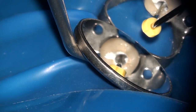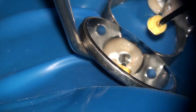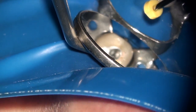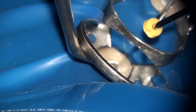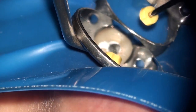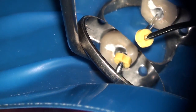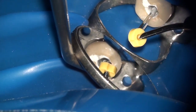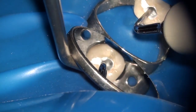Once the gutta percha has been seared off, a plugger is used to condense the gutta percha at the mid-root level. It's important not to place too much pressure on the dentinal walls. The goal is to only condense the gutta percha down to get a denser fill. Towards the end, you want to walk your condenser down 360 degrees around the perimeter of the molten gutta percha so that you can get a fairly close adaptation to the canal wall.